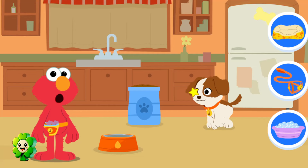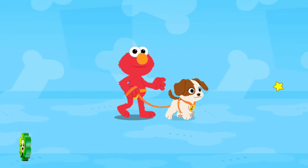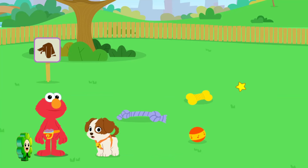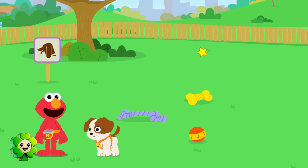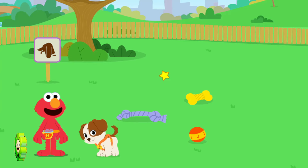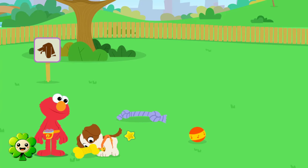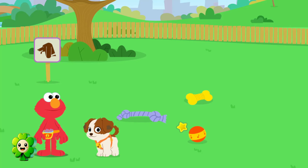What does Tango need now? To play! Let's go to the park! Play time! Puppies need lots of play time and exercise to stay healthy! Click around to play with Tango in the park! Go ahead! Look at our toy to play with Tango! Tango loves her squeaky toy!